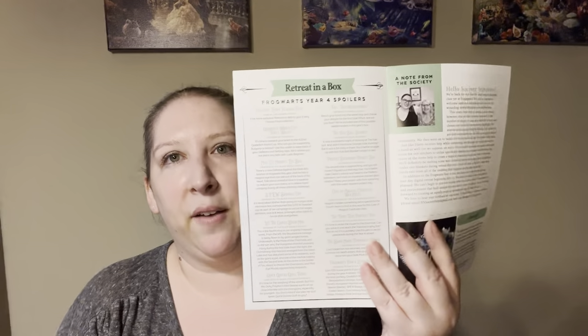First off, we have the sheet with everything that's in there. It's Year Four — the fourth movie is my favorite of all of them. Inside is everything that's included in the box: a little note from the Black Needle Society, information about the digital retreat — which I'm not going to be participating in, but I did last year and it was a lot of fun — and then a photo challenge if you're participating.